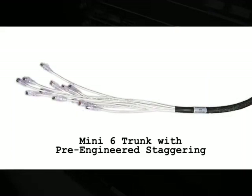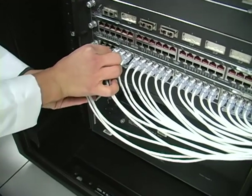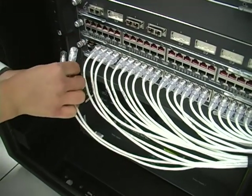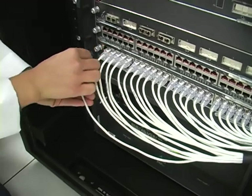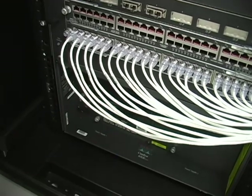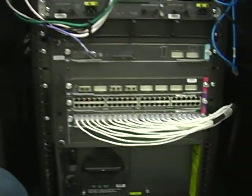A great application for this new product is in data center high density switching. The cabling bulk is reduced by 50%. Our CableExpress Mini 6 trunks can be staggered to fit almost any switch on the market. The staggers are perfect, and it looks so nice in front of the switch.